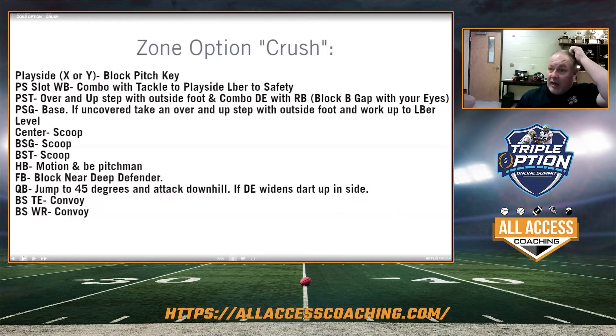Zone option isn't a bad answer to 3-2 exchange, because the guy that you would pitch off is going to run out. The quarterback's going to keep the ball in that soft spot. Our playside X or Y is going to block the pitch key. If we have a crush tag, that tells him to block two, which is going to run out. Our slot running back is going to combo with the tackle. Playside tackle's up and over comboing with the running back, and he will spy the gap with his eyes if the guard is covered. The guard's not covered — he doesn't have to because the guard's got it. Up and over, stat base block, and everyone else is scooping. Quarterback's on step 45. We have a crush call — unless it's an Oki or 6-1 and there's a corner that's the pitch key, we could pitch it. 99% of the time we wouldn't against like an eight-man front — he wouldn't pitch at all because we're going to block everyone.